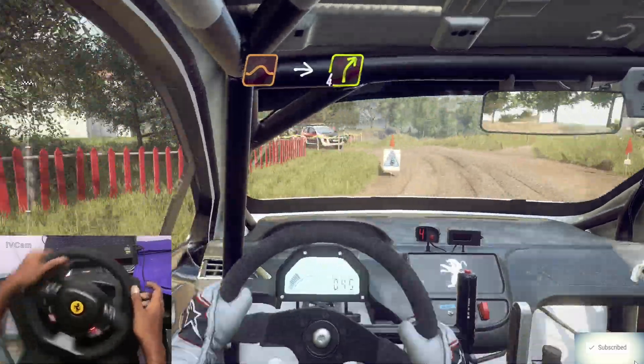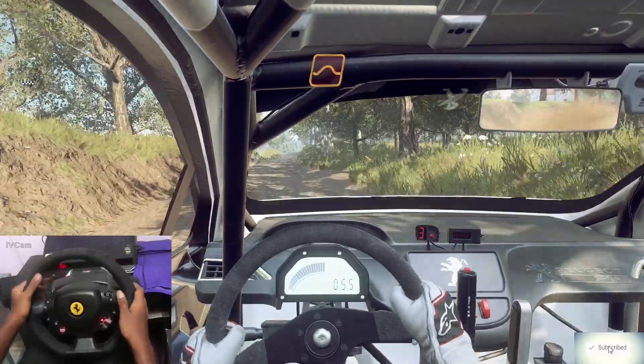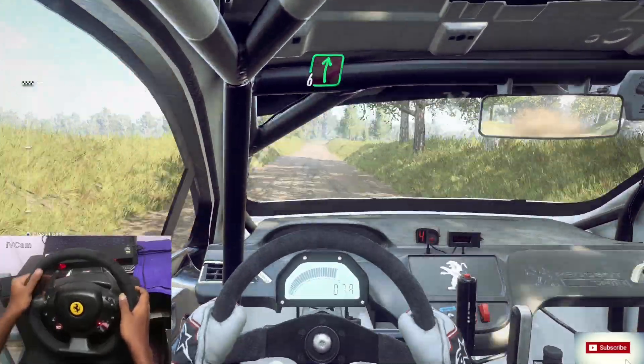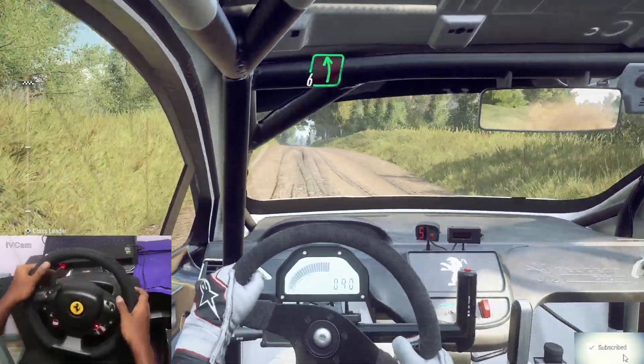Tightens into bump jump, into four right, 50. Keep middle off a crest jump, 80. Six right off a crest, bumps. Six left off a crest, low 30.